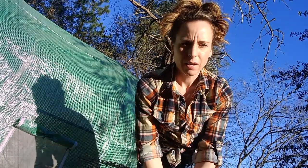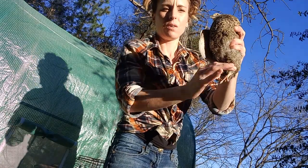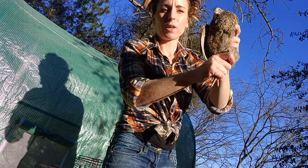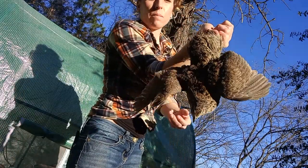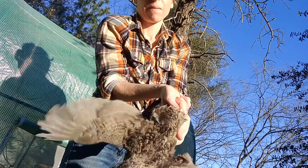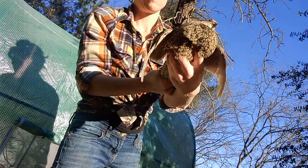All right, you guys, I'm going to show you how to handle your quail. Take the feet, hold them, and hold them until they stop flapping. Kind of grasp under their breasts there.